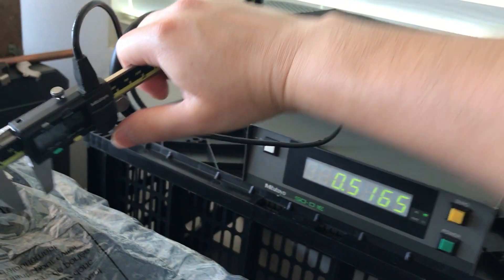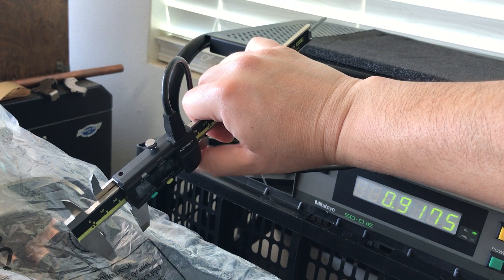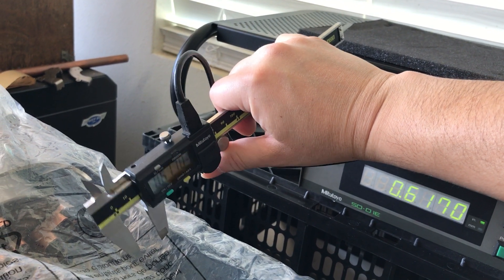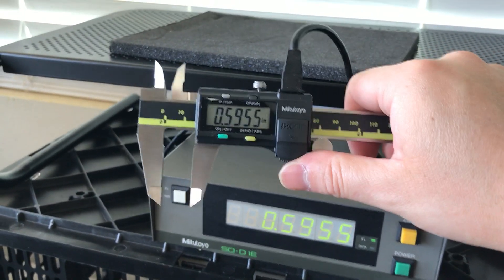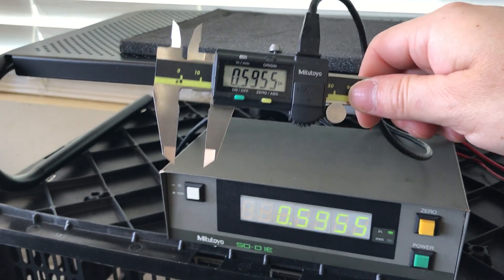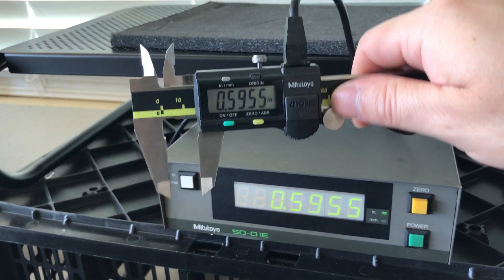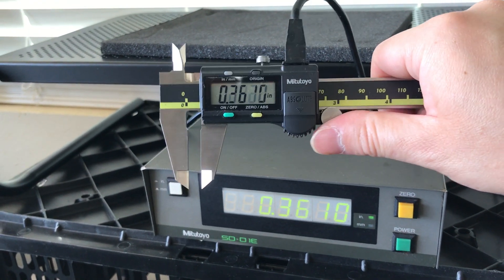This will be great when I'm taking odd measurements on the actual lathe and I can't see the screen — I can still see it over there on the digital readout, which is pretty neat. This digital readout should also work with my other SPC micrometer. I don't have the right cable for it, but I've seen no reason why it shouldn't work according to all the documentation I've found.